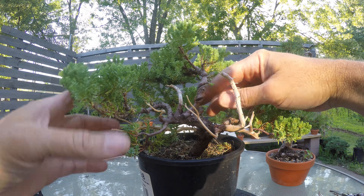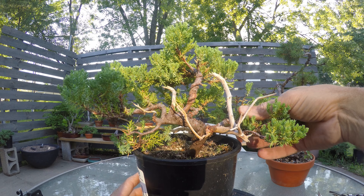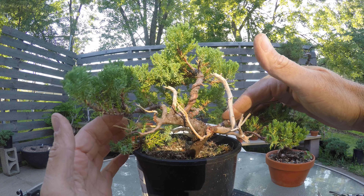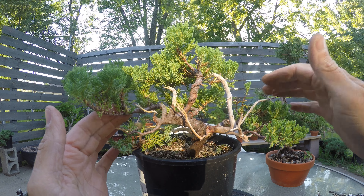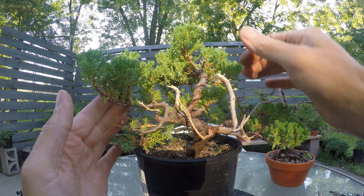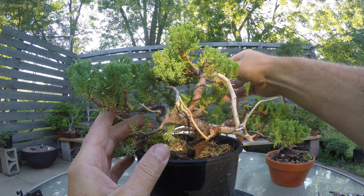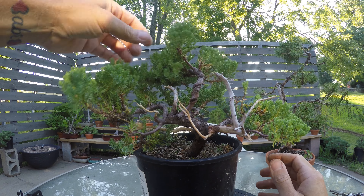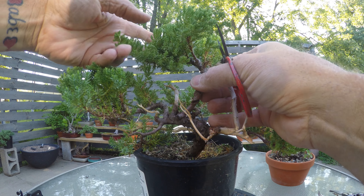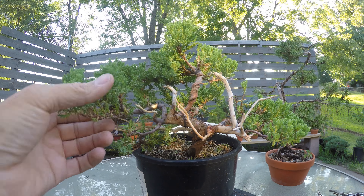I've got this branch, this branch, this branch all together and this little guy down here. This one I kind of like where it's at. This one's low, this one's a little lower, and then this one is up a little bit. When I pot it I could angle it a little bit. I think everything just needs thinned down and I might be able to leave everything. I still might like to leave that — it's kind of cool. I don't think I need this part of the branch at all.